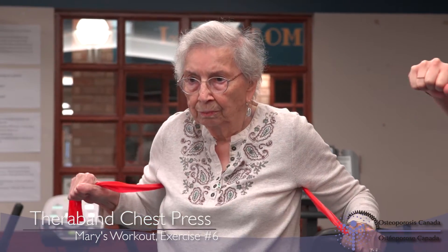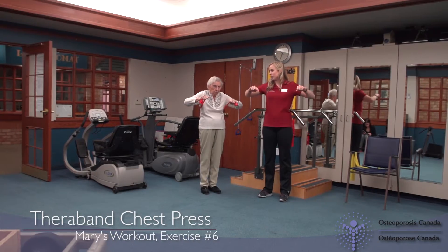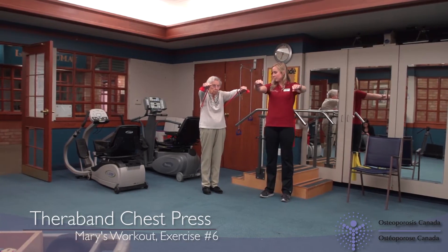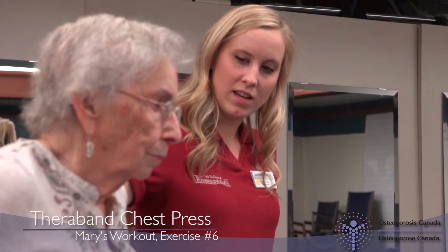Making sure not to arch your back or lean forward, push through your arms and chest to extend your arms in front of you. Pause for a few seconds and then slowly bring your arms back to their original position.